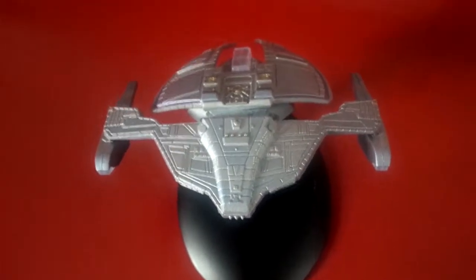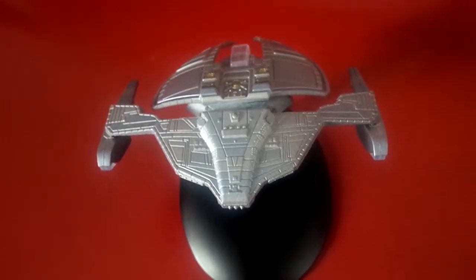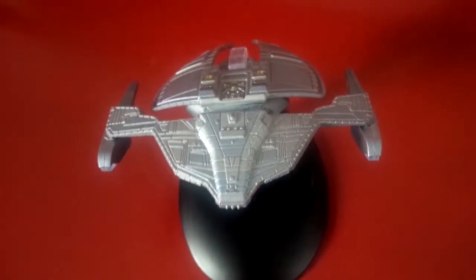We're back once again with another closer look. This time it's the Jem'Hadar fighter, also referred to as an attack ship or a patrol ship.